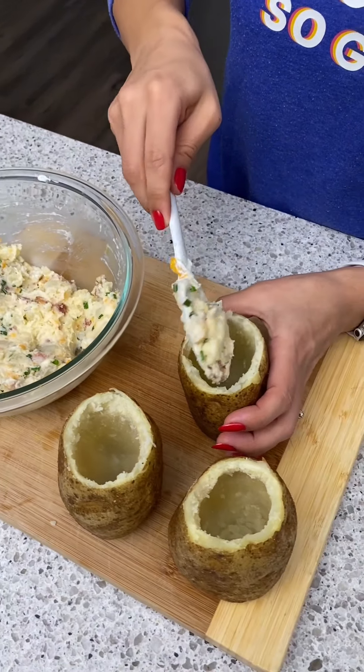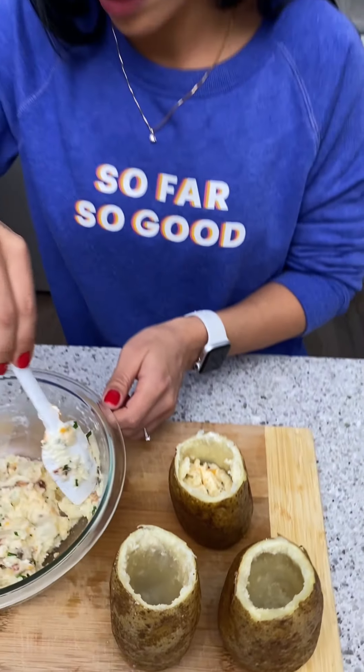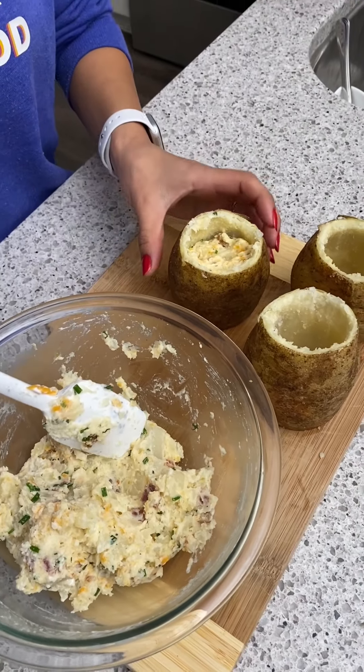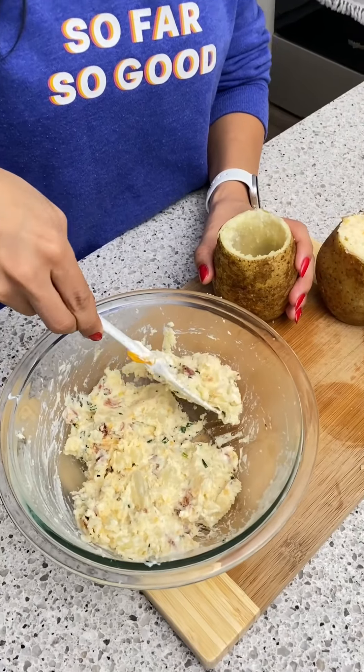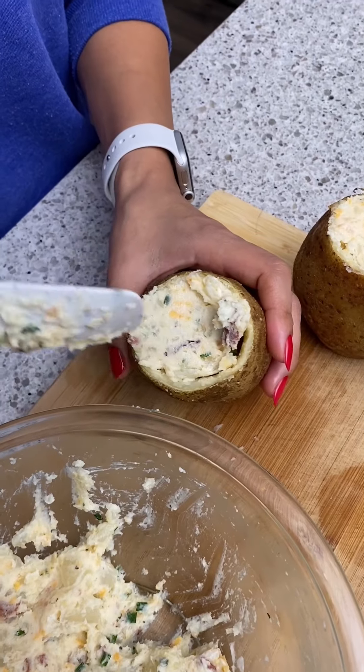Now I'm just going to scoop a little bit at a time and put it into our potatoes. Don't over-stuff these — you don't want to over-stuff them, otherwise it might break. You also don't want to push too hard because it might come out from the bottom.